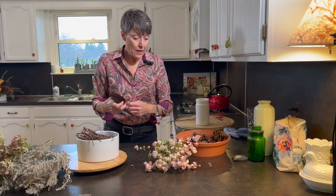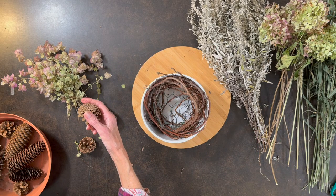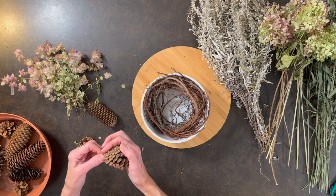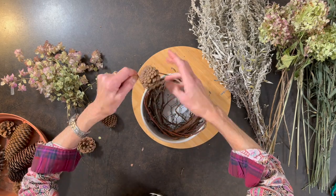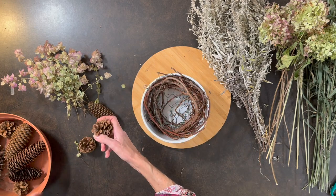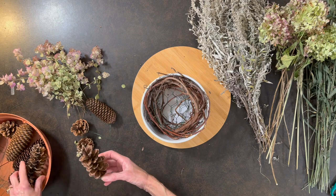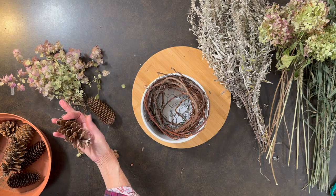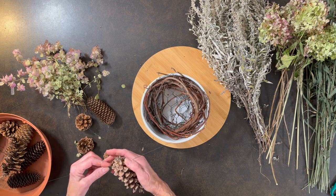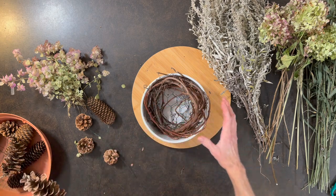I also have some Austrian cones and you do the same thing with those — just put the wire in between the layers and then twist. And I have two white pine cones; I like these too — they're just another texture to put in here. Let me get one more wire for this one.